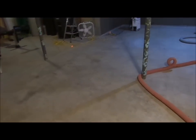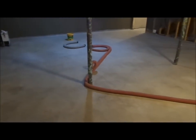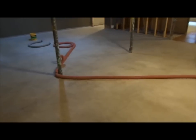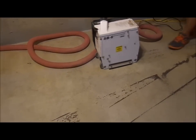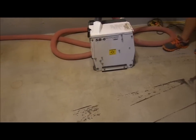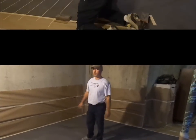We're looking at about 875 square feet altogether between this main area and a bedroom that's gonna be put in. So we're gonna get started on this wall, we're gonna move this way and then move into the other room.